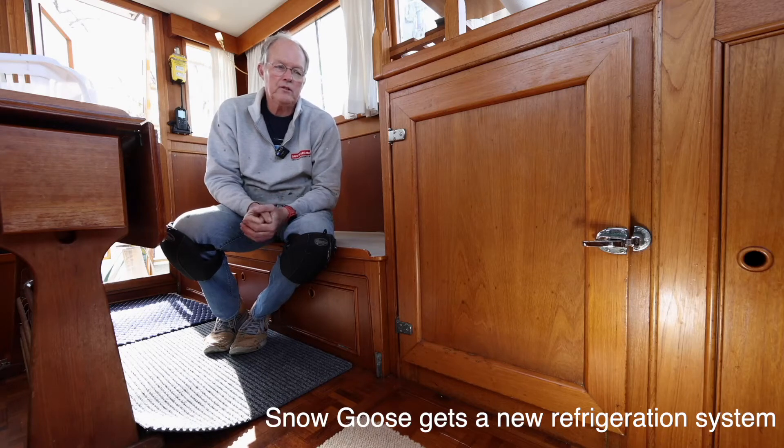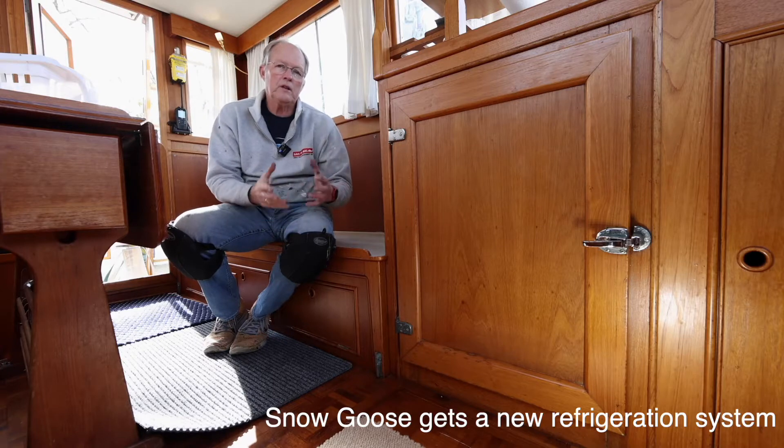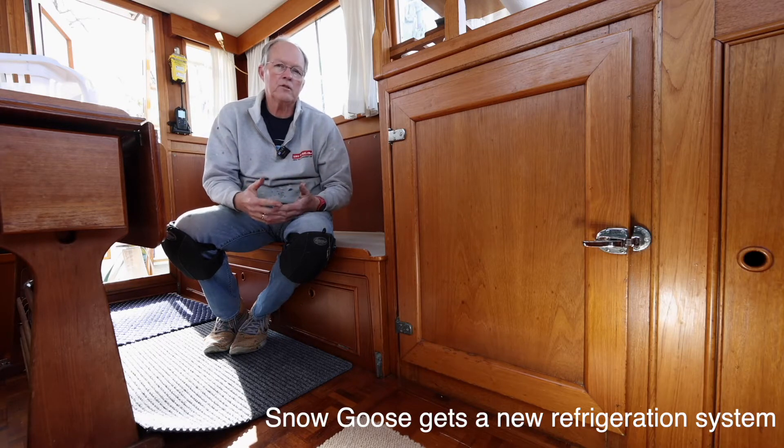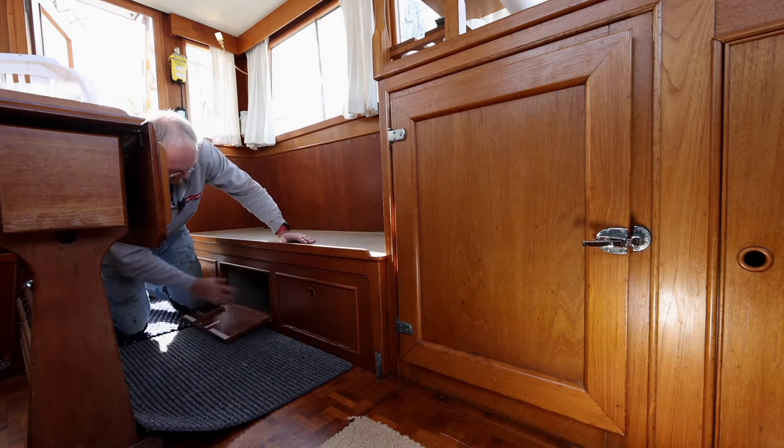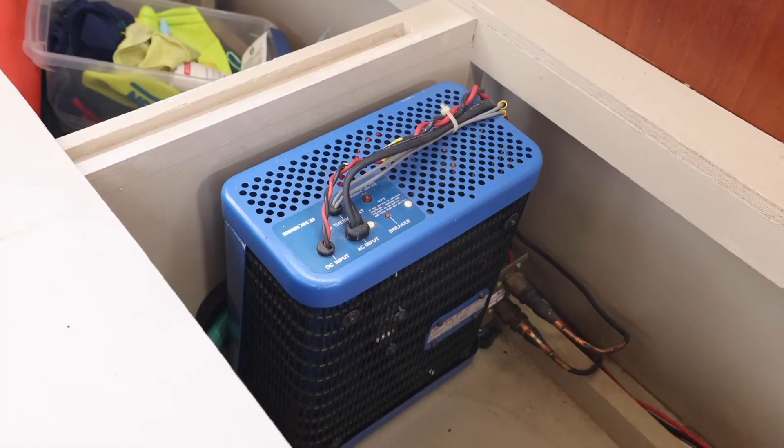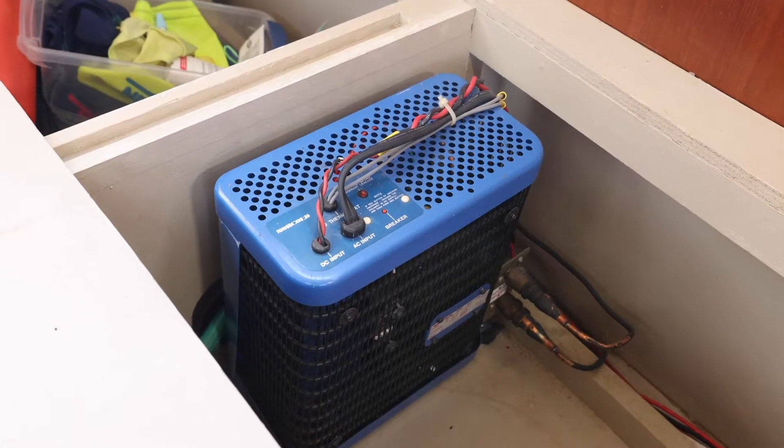I'm going to replace the refrigeration on Snow Goose. It works, but it uses a lot of power and it's noisy. The motor, or the compressor, lives in this little locker here. That's an older unit, and I'll take that out.